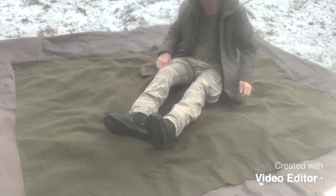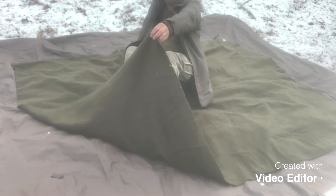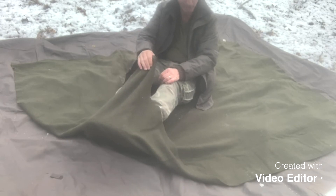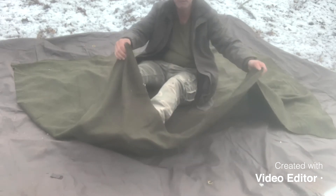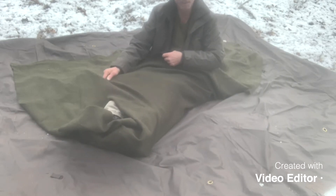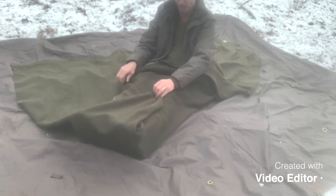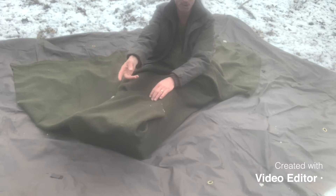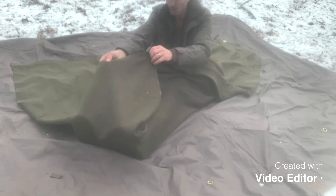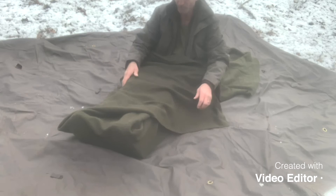Okay, get yourself in the wool blanket. You lay diagonal. Before I put this on, I'm gonna put this layer on me. Normally you're gonna have your boots off, but I'm out in the open and it's cold out here. So you put this over your feet.